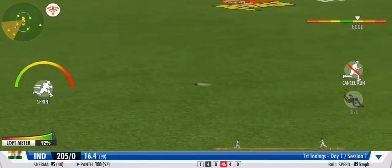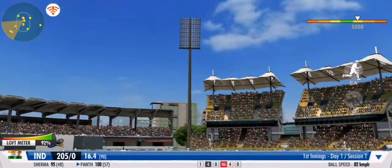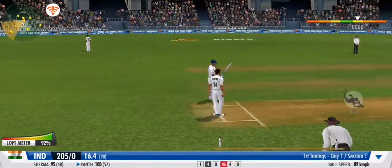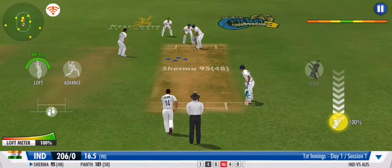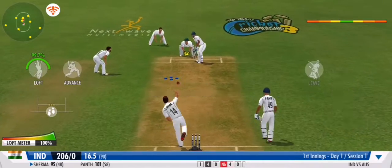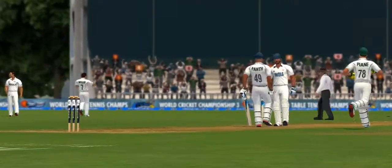What a piece of batting, and what a response! A very good effort between the wickets. Good batting — a good over from the batting team, that is.